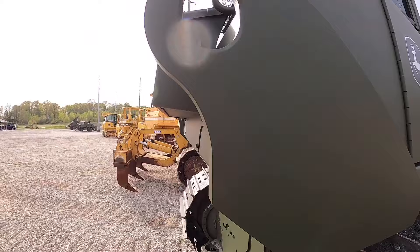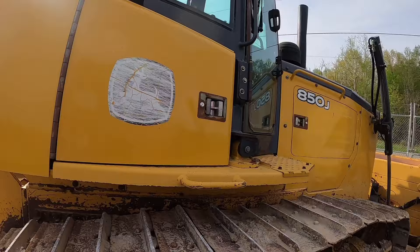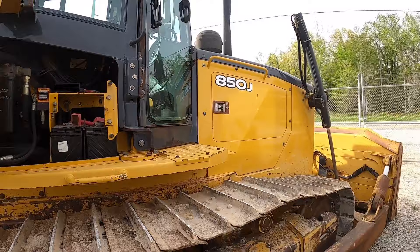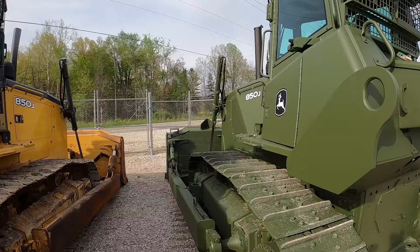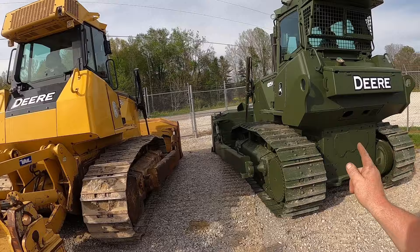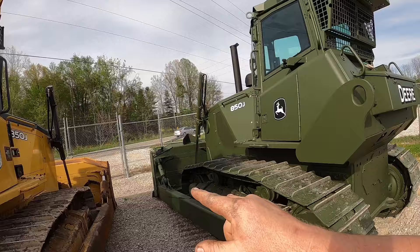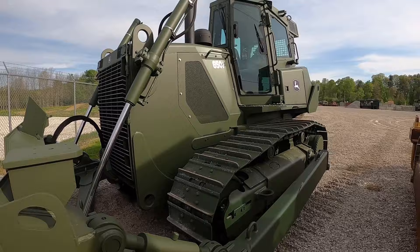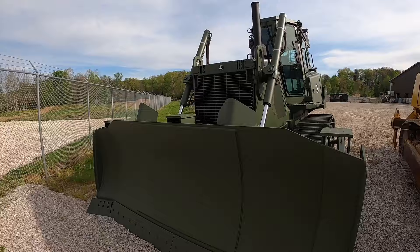On the civilian one, the battery box door is flat and smooth — no bump out needed for big batteries, just two Group 31s in there. There's no winch bypass plumbing either. This tractor is equipped with a ripper, so it has a ripper valve. All military tractors will have both a ripper valve and a winch valve plumbed in. The back bolt pattern is the same between both, so a civilian ripper will fit on a military tractor. Blade cylinders and all that hardware are the same between the standard track and wide track machines — it's only the LGP machines that have a longer track frame and different cylinders.